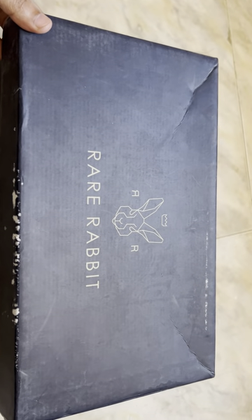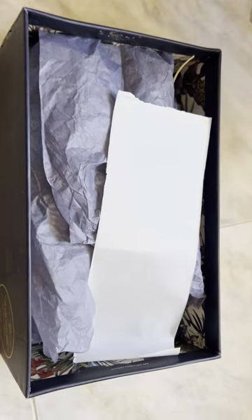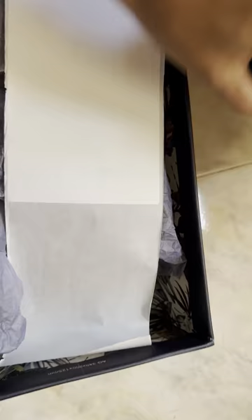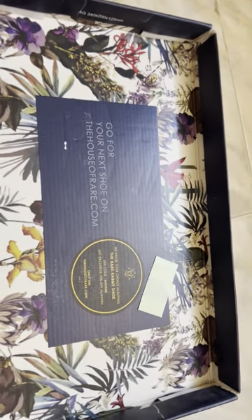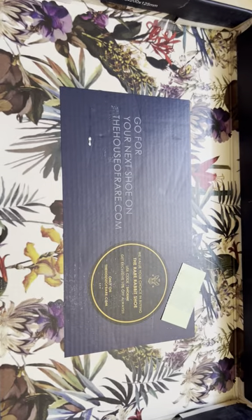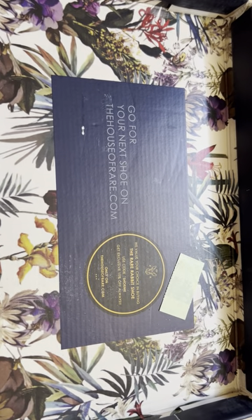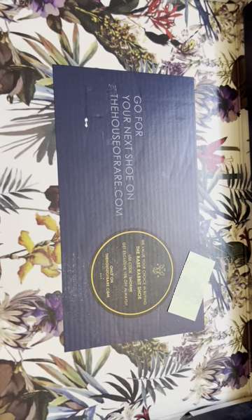This is the first time I'm buying from Rare Rabbit. Once you open it, they have a welcome note inside. It looks like you'll get some discount — 10% off on your next shoe purchase if you buy again from Rare Rabbit.